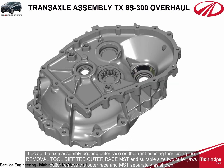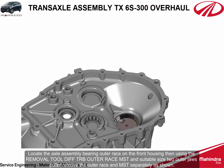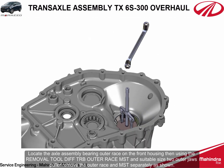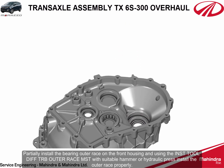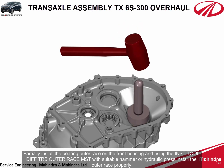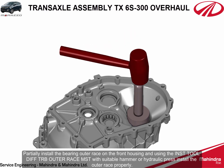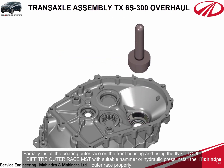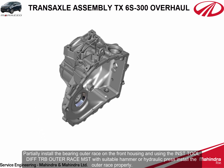Locate the axle assembly bearing outer race on the front housing. Using the removal tool differential taper roller bearing outer race MST and suitable size two outer jaw puller, remove the outer race and MST separately. Partially install the bearing outer race on the front housing and using the installation tool differential taper roller bearing outer race MST with suitable hammer or hydraulic press, install the outer race properly.